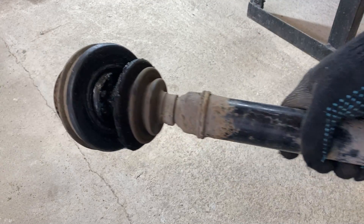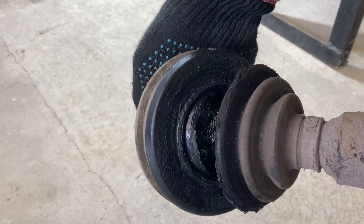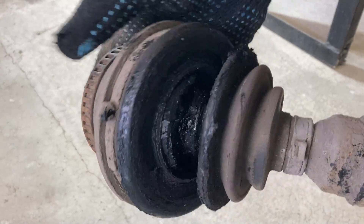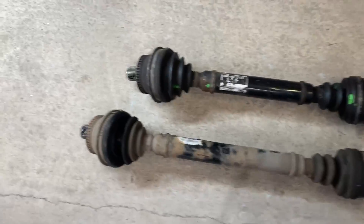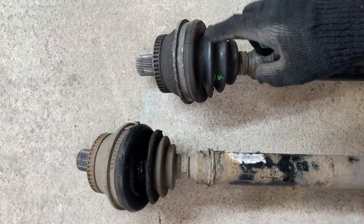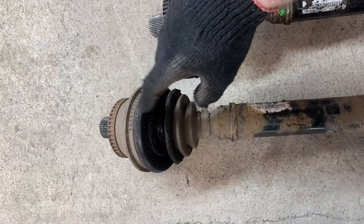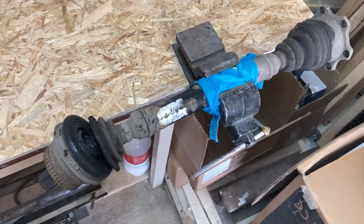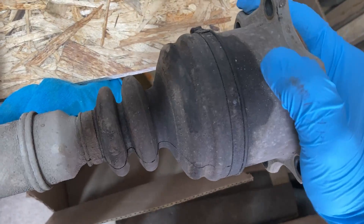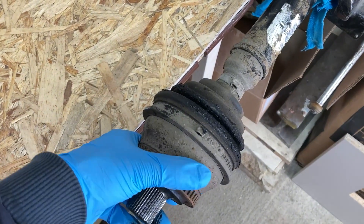I removed the half axle. The reason for the joint's crunching sound was a torn dust boot, allowing water and sand to enter the CV joint. When comparing the half axles, it's evident that they have different lengths, so I'll keep the inner joint as a spare and swap the outer joints. I also decided to check the joints for any play. On my half axle the inner CV joint has no play, but the outer one has significant play.